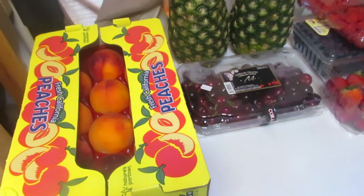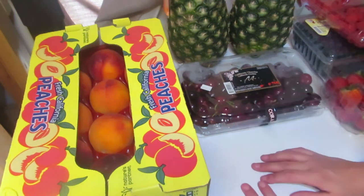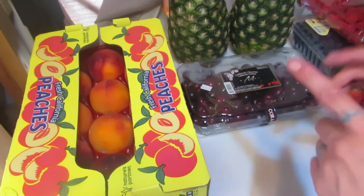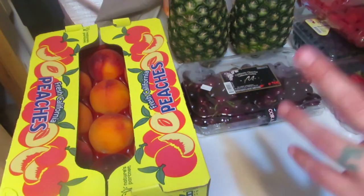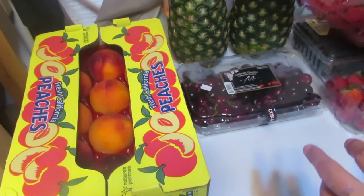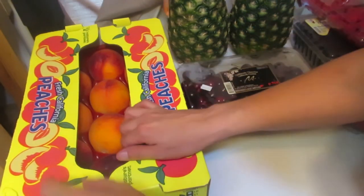Hello everyone, welcome back to my kitchen. Today we're going to do a haul video, except we're going to do it a little differently. I'm going to go over everything, look at it all, discuss why we got it, and what I plan on doing with it. Let's get started. The first part of my haul is all the fruit.